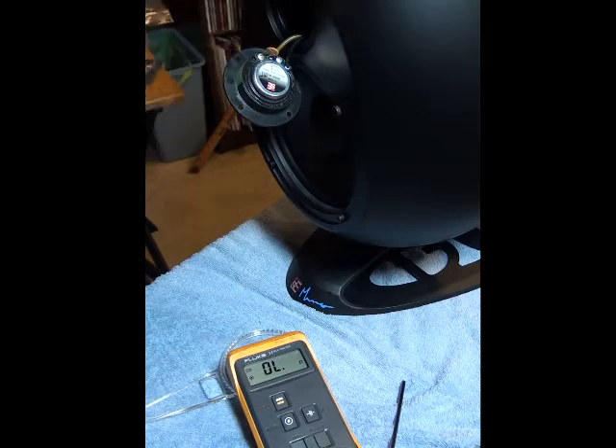Alright, I've been doing a little check on this tweeter here. You can see my ohmmeter is measuring open. I short it, I measure shorted.